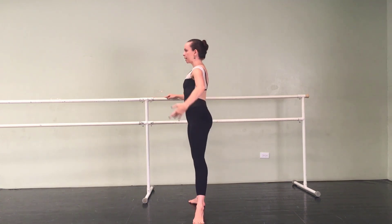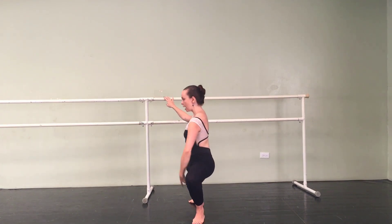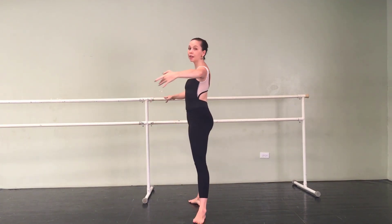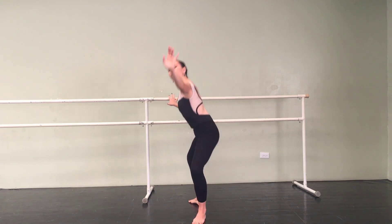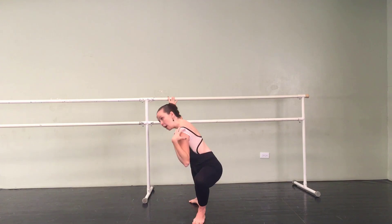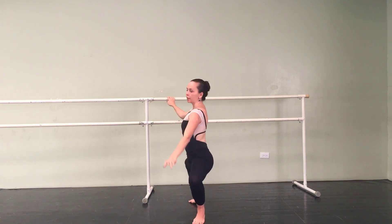Same thing in second position — straight down and straight up. Sometimes when we add the port de bras to the arm, people get a little too into it and bring it forward. But the moment that your shoulders come out of alignment, that's not good — you want to keep them back.